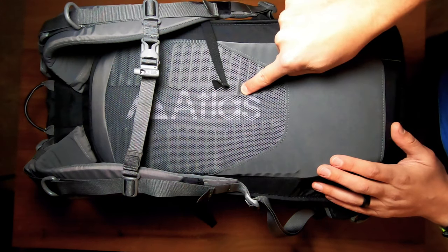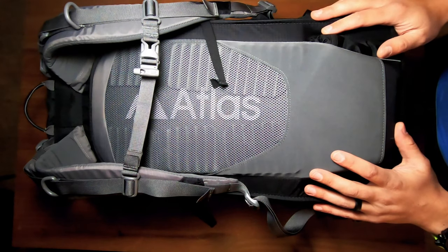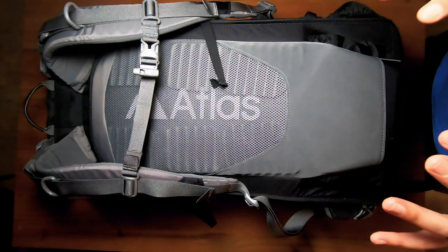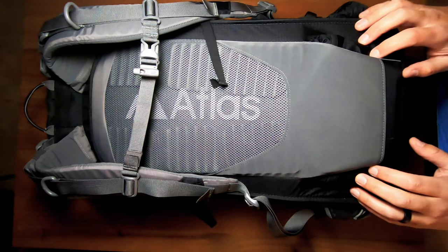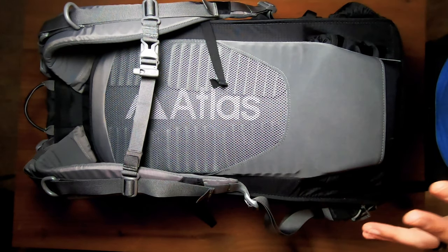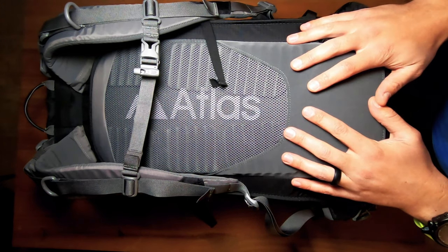This is the Atlas Athlete in size large. It is carry-on legal, and I plan to bring not just my camera gear but all of the clothes I'm going to take for six months away in Costa Rica in this single bag. It's not fully loaded out now — I will show you that once the time comes — but let's go through the bag.